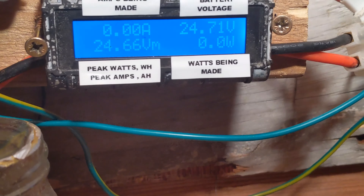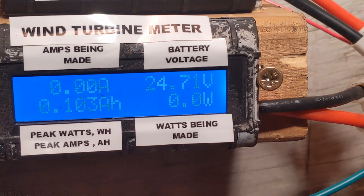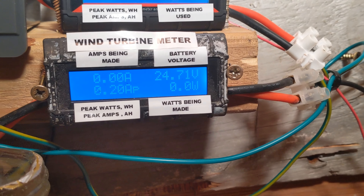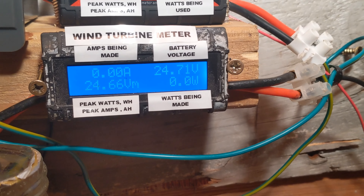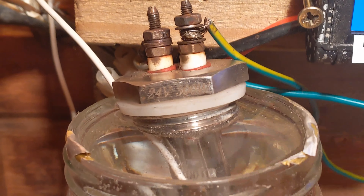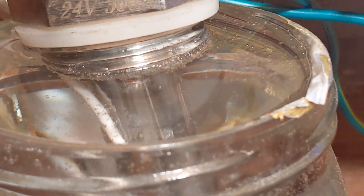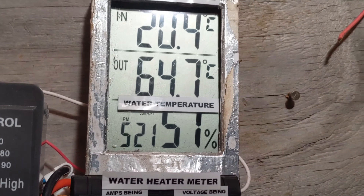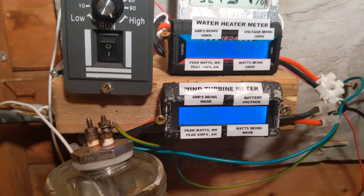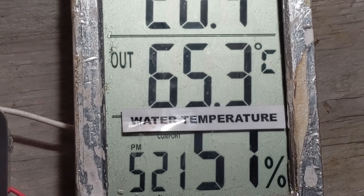Up to now we have used 2.24 amp hours and 51 watt hours — that would have already wasted a laptop battery pack. Please tell me if my numbers aren't correct. The 2 car batteries are doing very well, having only gone down from 25 quite quickly but sitting around 24.7 for the 15 or so minutes it's been on. The temperature has gone up to 64.7 degrees since we started. Pretty good.